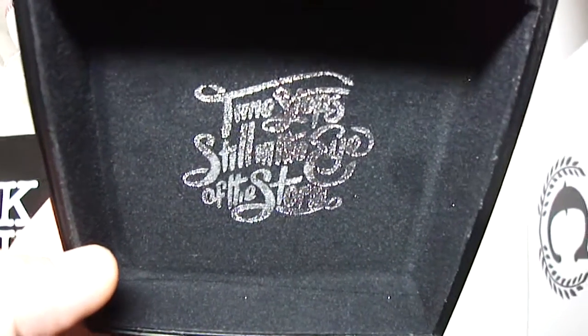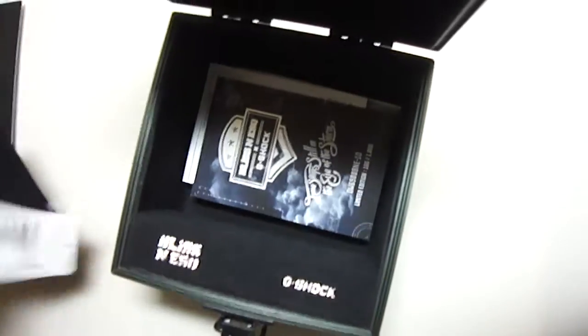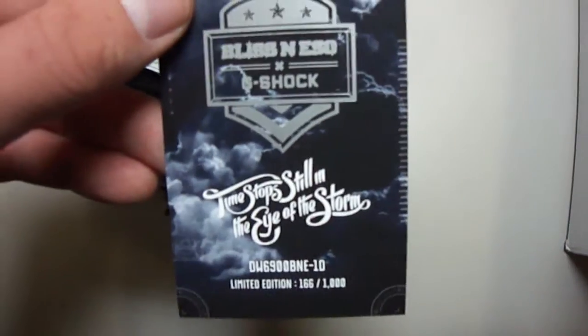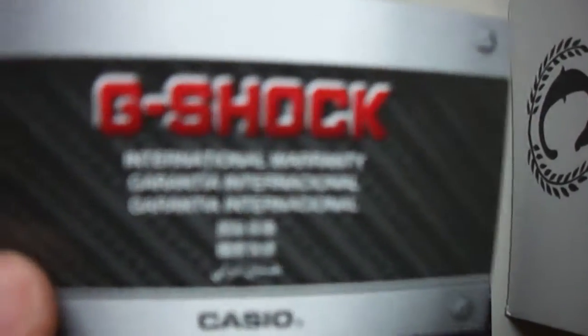It is correct on the inner box: 'Time Stops Still In The Eye Of The Storm.' Blizzneso G-Shock, great piece. Let's see the cards — this great card here, very unique. Blizzneso limited edition, number 166 from 1000 worldwide. They sold 250 pieces online, I think, and the rest in store — I'm not 100% sure, you can leave me a comment. We also have the Australian warranty card and the normal G-Shock card with the description.